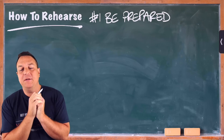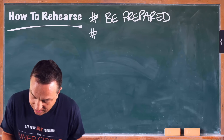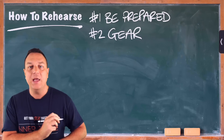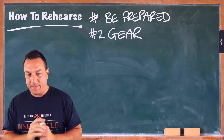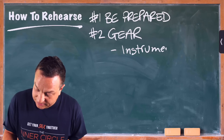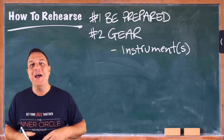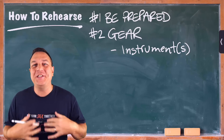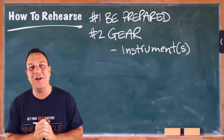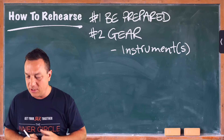Number two: the second most important thing is your gear. You need to be prepared with your gear and all the equipment you need. We're talking about your instrument or instruments — maybe you've got more than one if you're doubling. They should be in great working order. Have all your reeds, have your sling, and any equipment that you need to make your instrument function optimally. Maybe a little repair kit, a screwdriver, all these things. Make sure your instrument is in really good working order when you turn up for your rehearsal.